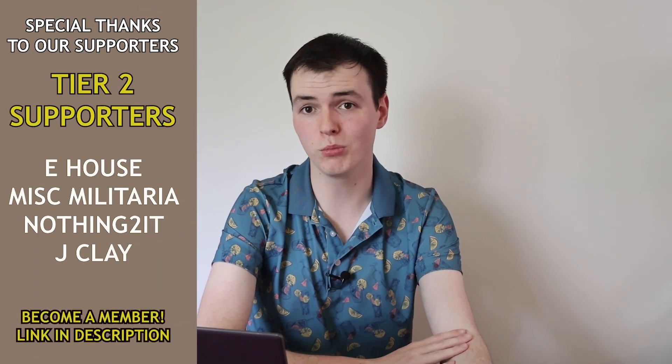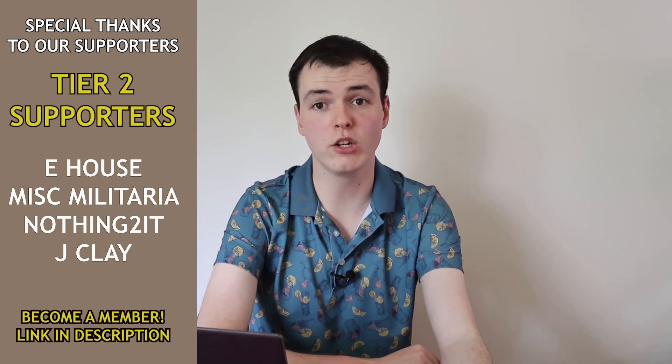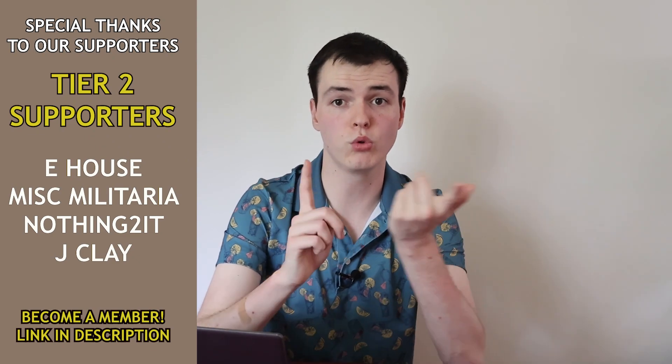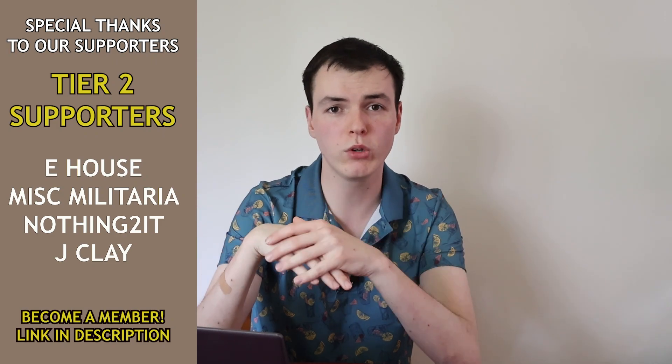Before we go any further, I just want to say a big thank you to our channel members who make videos like these possible. Because of members, I'm able to go out and get new equipment, have better cameras, and take time off work to go to events and make videos. If you're interested in becoming a channel member, there are some really cool perks like watching videos early, getting exclusive emotes in our live streams, and more. There'll be a link in the description below, or on desktop hit the join button. A huge thanks to our channel members — let's get back into the roasting.